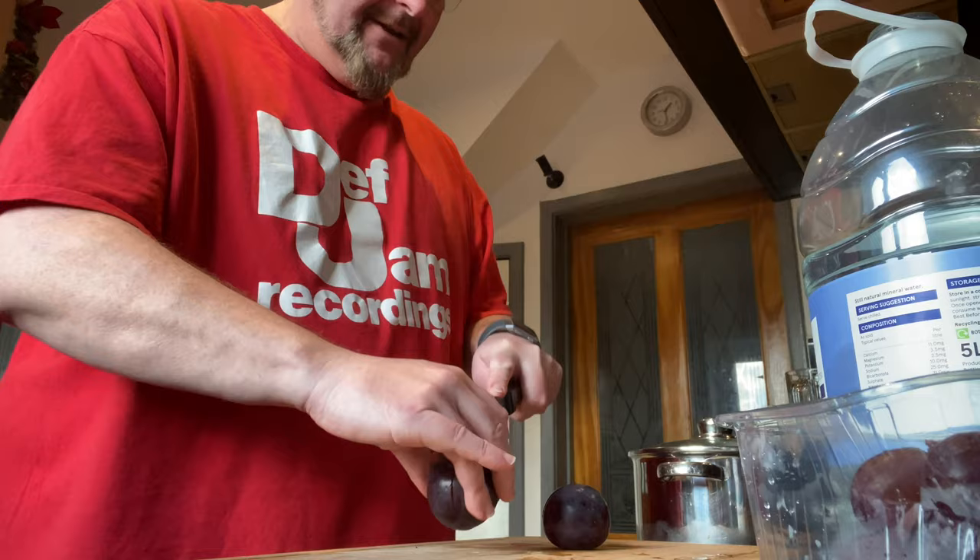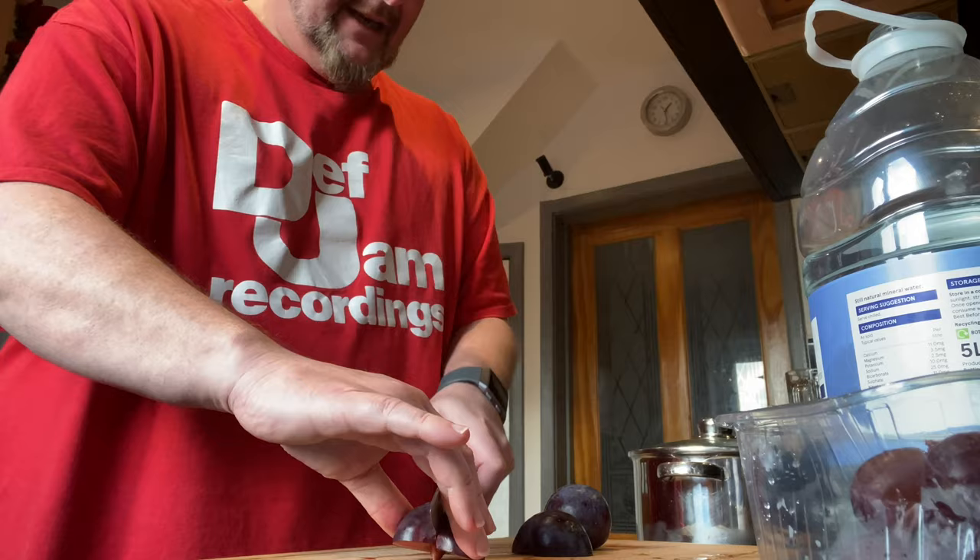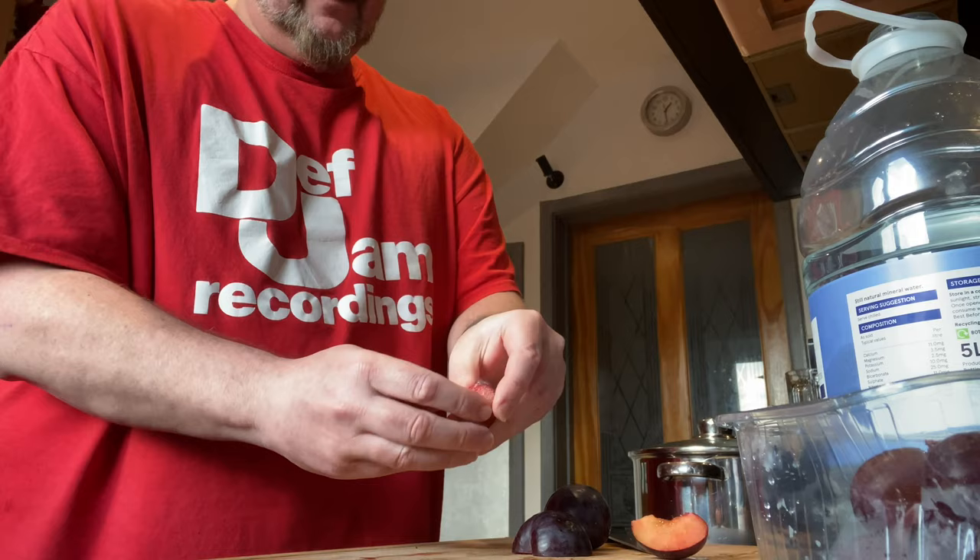Plums. I'm cutting my plums down the middle and around — obviously there's a stone in there. I've cut around the stone and again down the side so I can remove all the flesh without the stone, and my plum flesh goes into the blender.